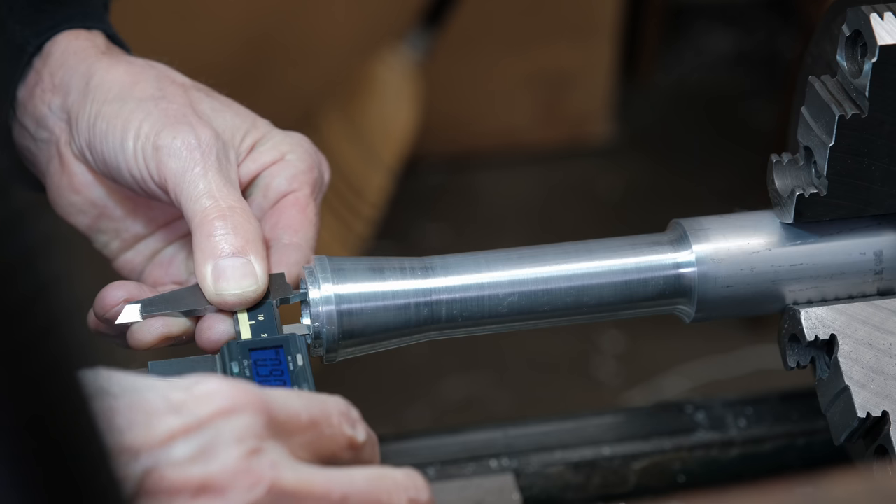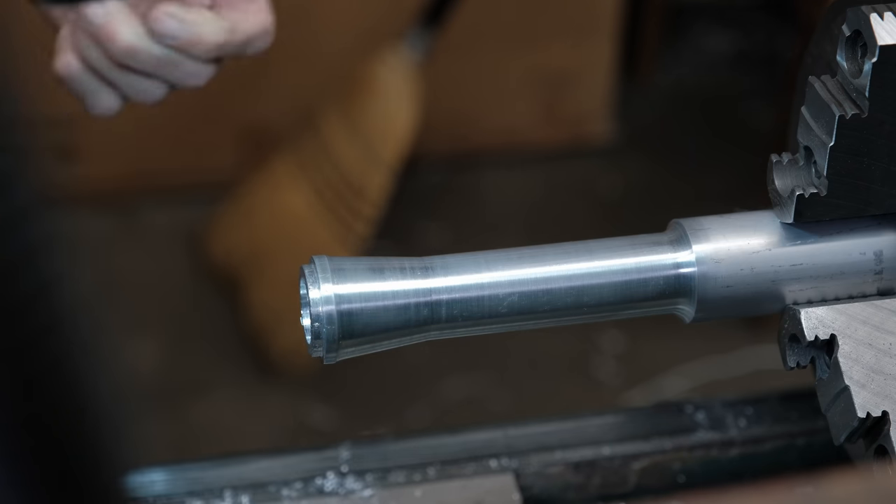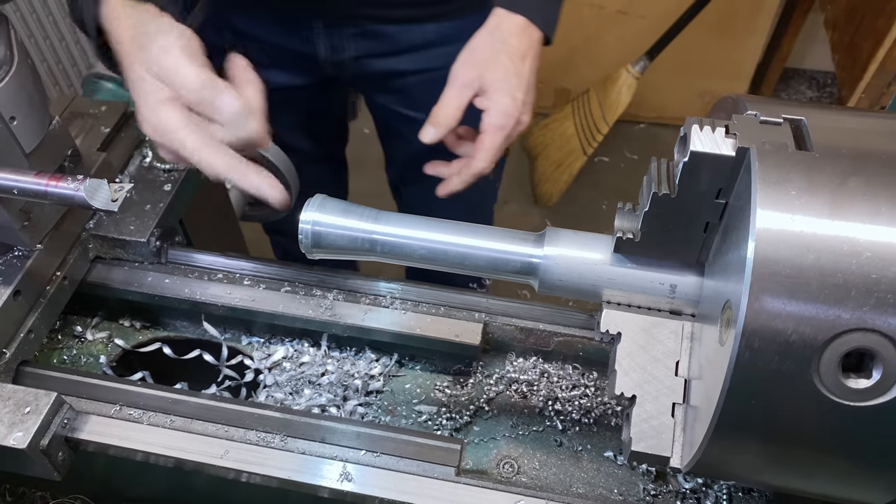It's supposed to be 900. So it's 901 — we're good. What I need to do now is to cut the taper.